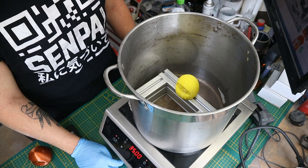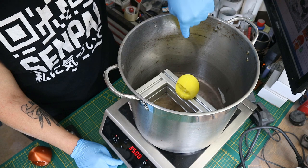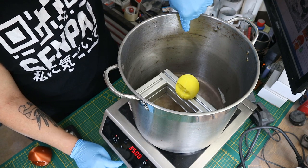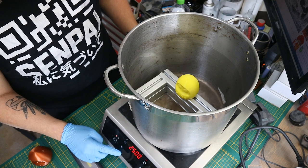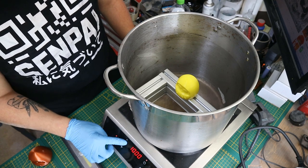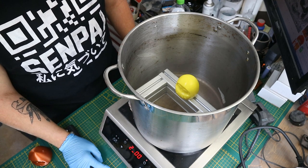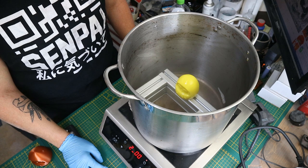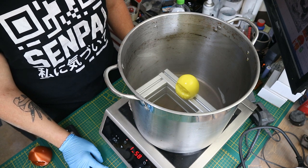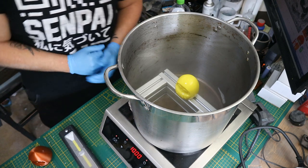Just don't use any plastic stuff as it will simply melt, either from the high heat, the acetone, or the combination of both. First up is the Amazon Basics yellow PLA. I set the induction heater to high, waited for the acetone to boil, and you can see the vapor rising on the side. Once that is over the halfway point of the pot I set the heating to low.